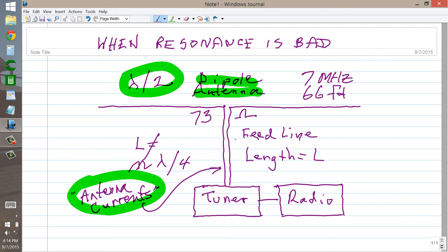With a dipole like this, you should hope you'd never have it. If you've ever had RF in the shack bad, you know what it's like. You touch any metal part of your radio and you're going to get an RF burn.